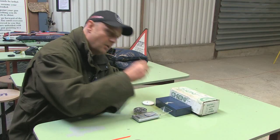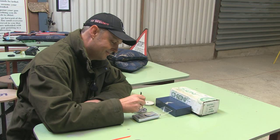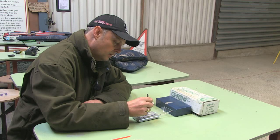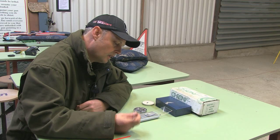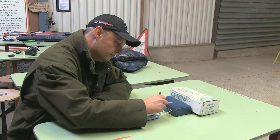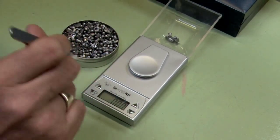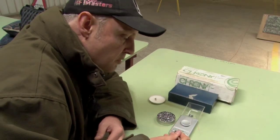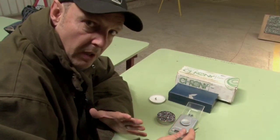8.35 — a little bit low, so that one goes in a separate pile. 8.55 — no good, but he keeps it. 8.44 — perfect. These pellets are supposed to be 8.44 grain, so anything in the 8.4-something range is perfect.